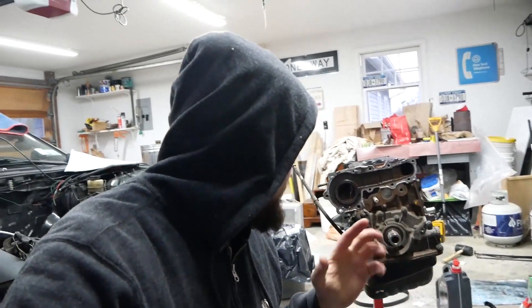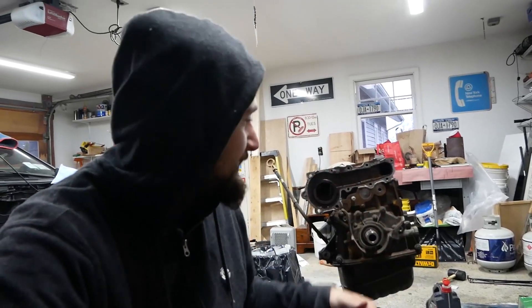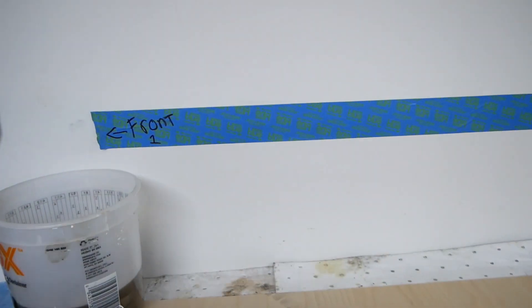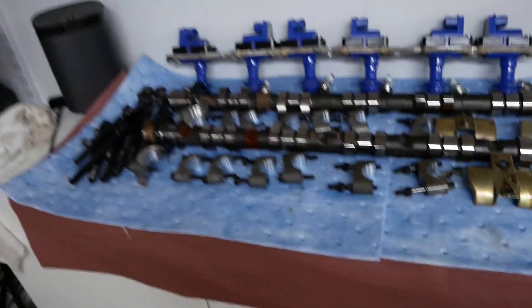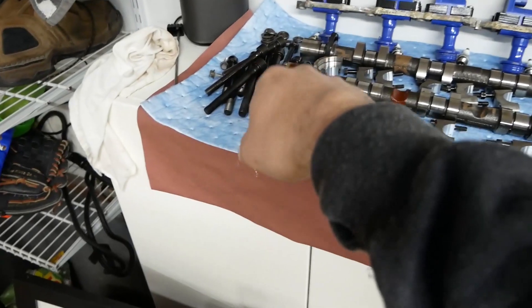Alright, what is up everybody — this is day three of the motor build. Motor pull was day one but I didn't film that. So this is day three of tearing apart this motor. As you can see there's not much left — I just gotta take the oil pump off, pull the pan, pull out the main and connecting rod stuff, pistons. Almost there. I'm trying to stay nice and organized. Right now I got front marked that way. Cams, spark plugs, coil packs, head stuff is set aside.